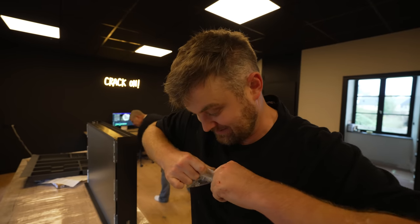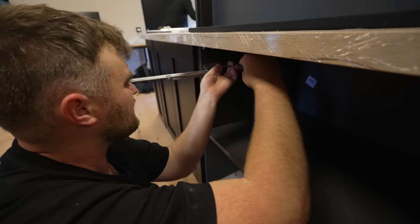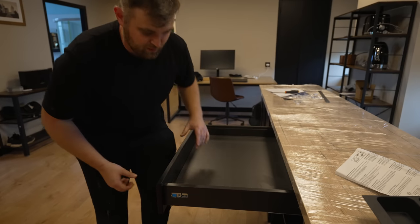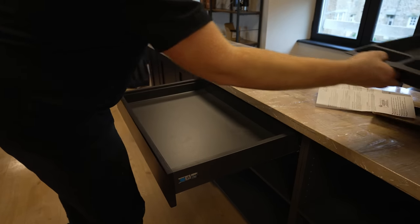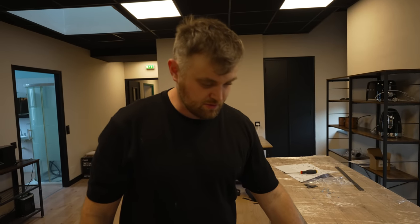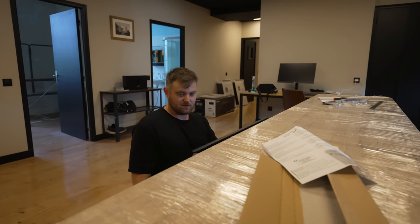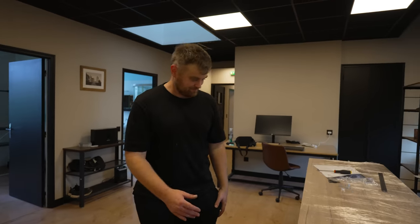I wasn't going to do the drawers today but I got a little bit too excited and started doing it. It's got lovely little soft closing mechanism, look. I hope these are in the right place. The sound of quality. Oh wow, look at that — that is fabulous. So if we put the tray in — I'm so surprised by the quality of this kitchen. It wasn't particularly expensive either, I think about 1,300 euros. I'm one of those people who are very easily pleased, because that is great.